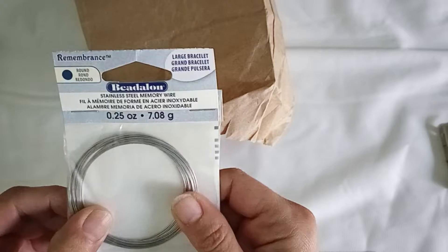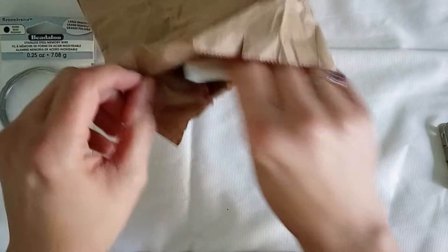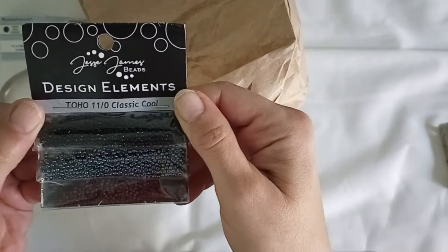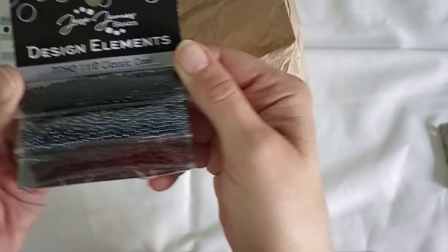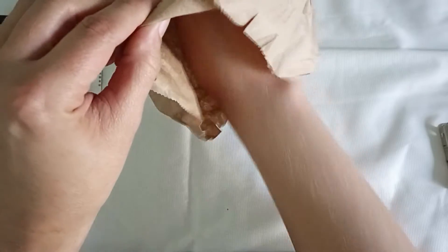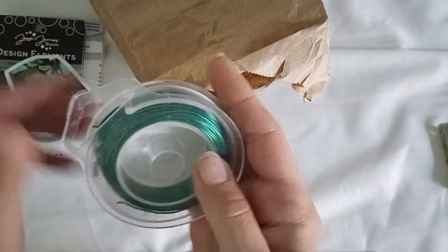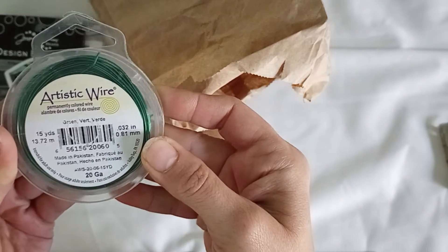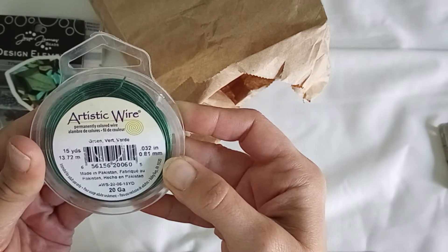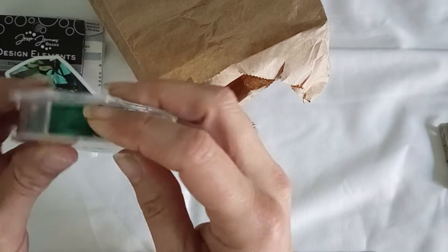First up, stainless steel memory wire — awesome! Toho size 11 seed beads in three different colors, I like that. A little sticker and some artistic wire — what color is it? Green. Nice and thick.